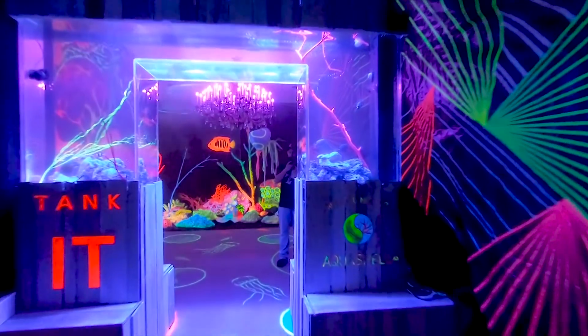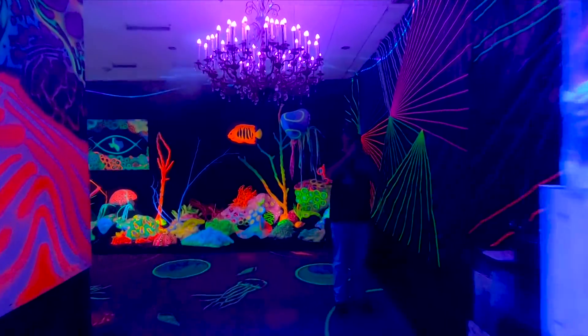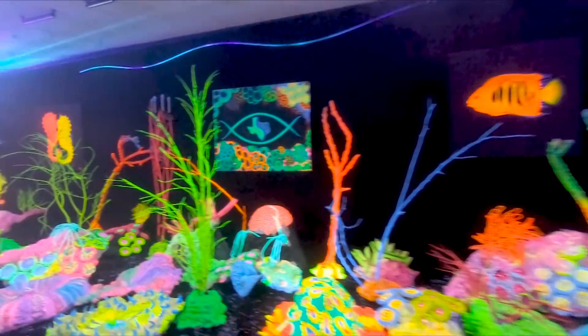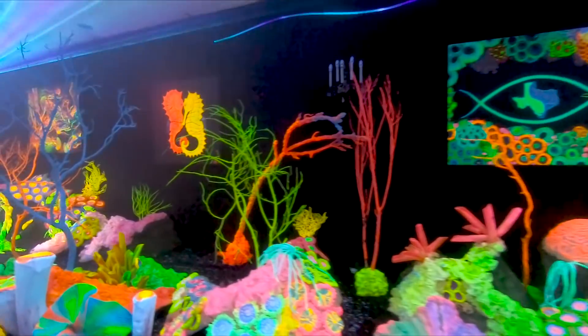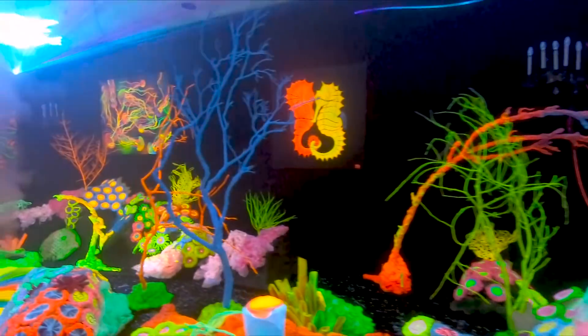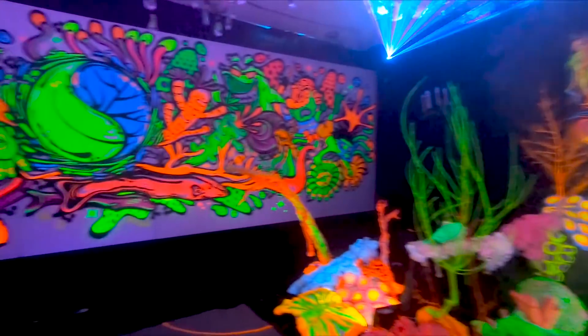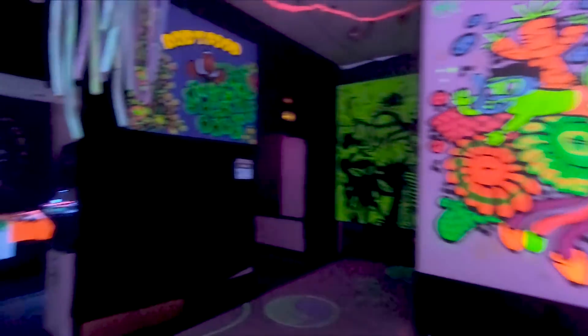If you ever get a chance to go to an Aquashella event, definitely recommend it. It is so much fun. There's so much to see, whether you like fresh or saltwater or art. Really, really fun event. I'm done rambling now, and on the next Aquashella video I'll see if I can find the footage that I'm missing.